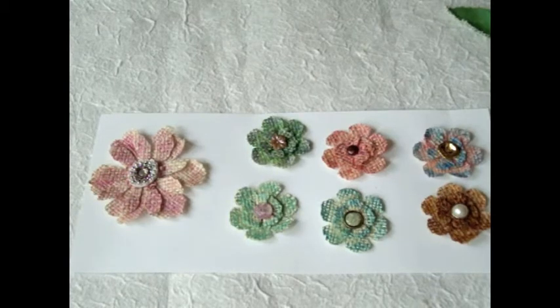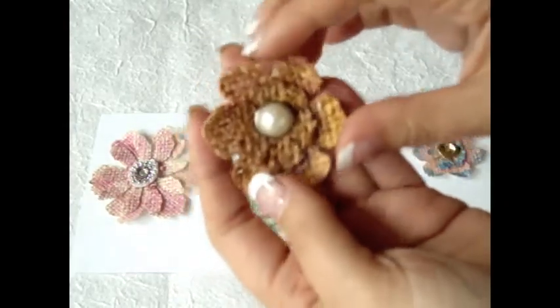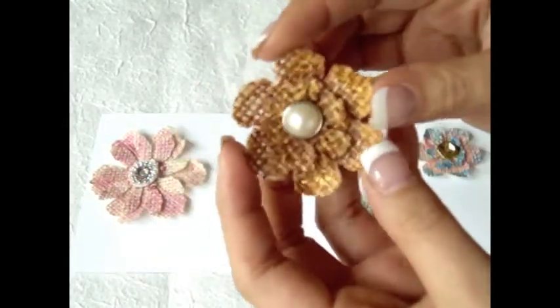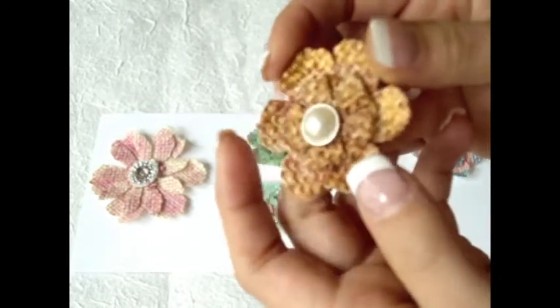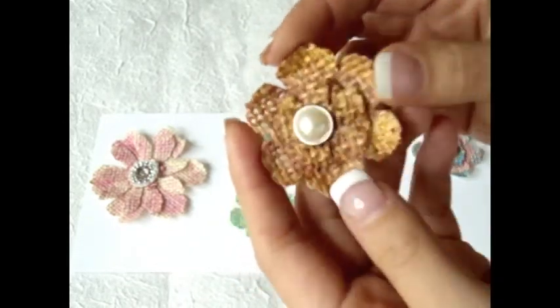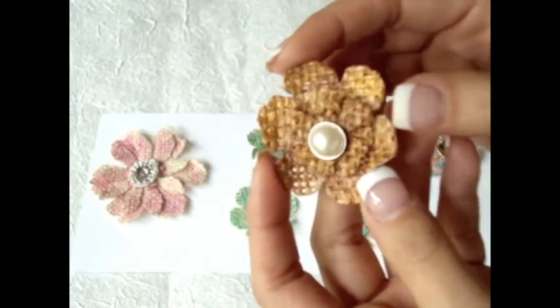I decided to make a couple more extras to show you how I make them, and I made some little samples to show you. These are just so much fun! You can use seriously any flower taikata you have and Burt Lab. And for all of these flowers, I used the Lindy Stamkin products.